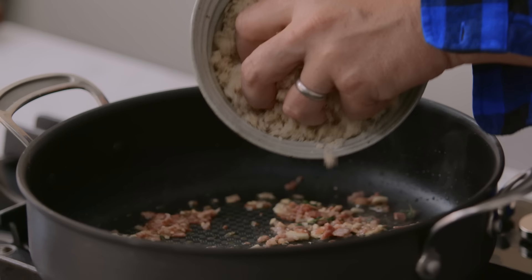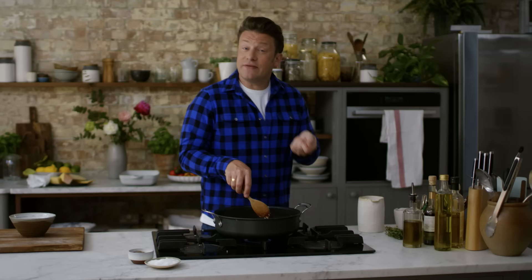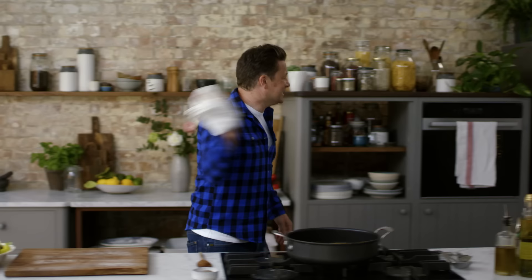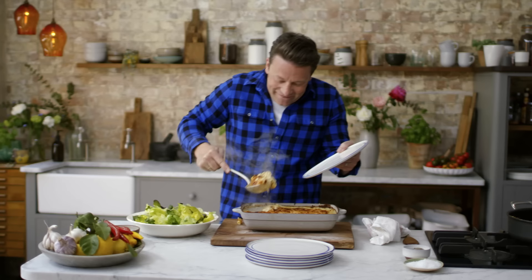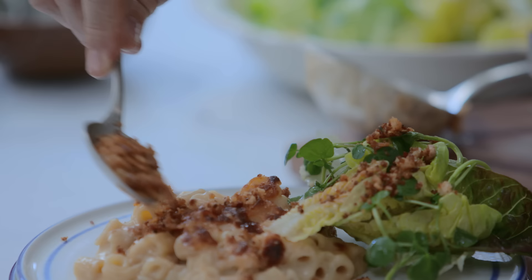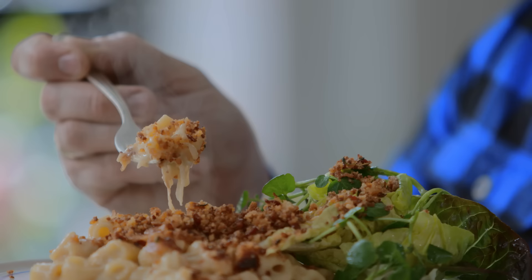Now to make it even better, we're going to contrast that creamy cheesy gorgeousness with a pan gremolata: bacon, herb, garlic — what's not to love? As it starts to get lightly golden, that is your cue to put the breadcrumbs in. These flavoured breadcrumbs are like a gift on a simple pasta dish. These breadcrumbs have gone golden and crunchy, they smell amazing. Half an hour later — look at that. Come on, mac and cheese. Beautifulness.